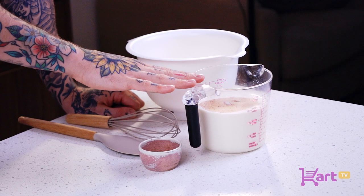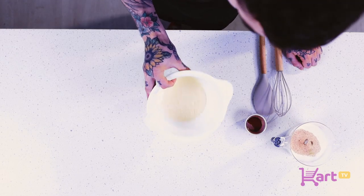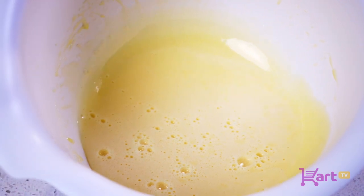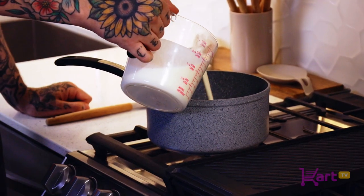What I have here today is my milk mixture — milk, cream, nutmeg, and salt. I've gone ahead and added my egg yolks and sugar into this bowl and whisked pretty vigorously until it starts getting a little pale and frothy, just like this. I also have a little bit of vanilla extract here as well.